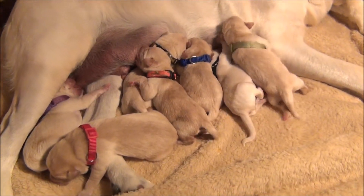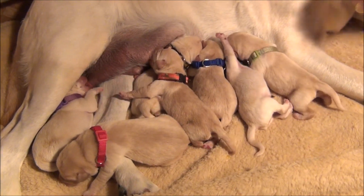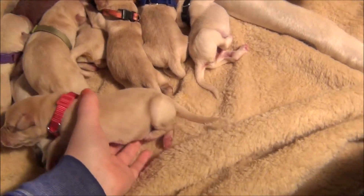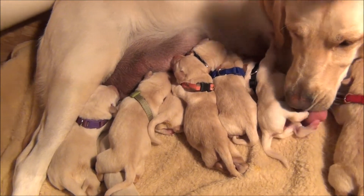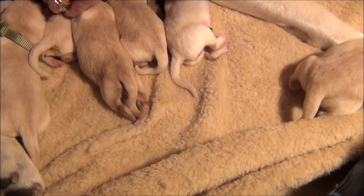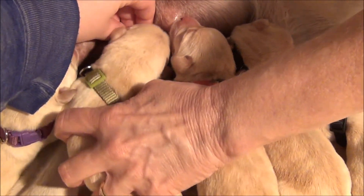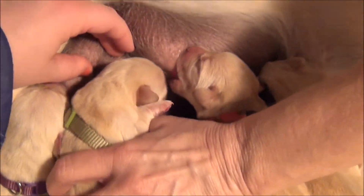Does pink not have one? She already ate, then is hers available? Yeah, this is right there, right here. It's up, it's kind of low. No, too far. Oh, she was sucking on the hand. Yeah, he got it, he did.